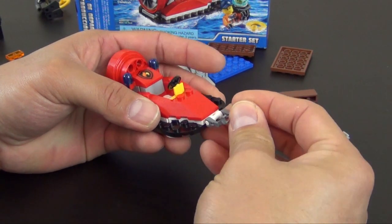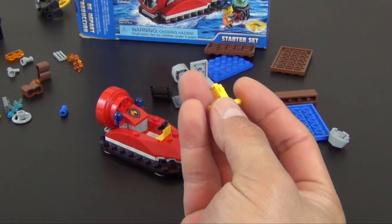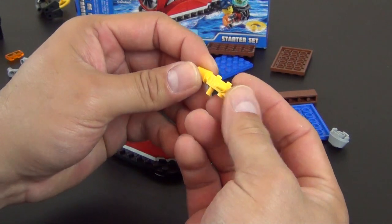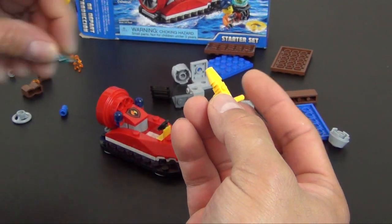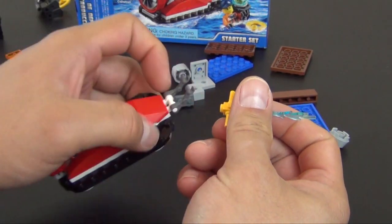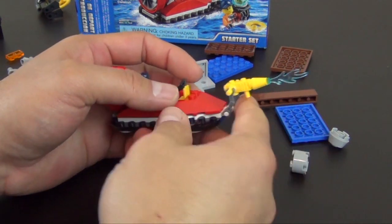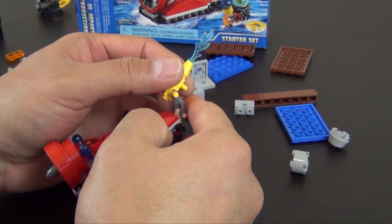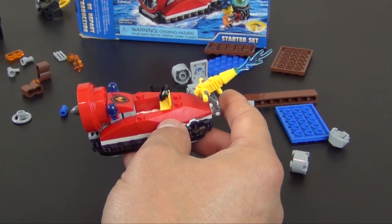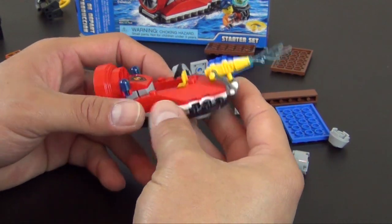We have a couple droid arms and a custom molded handle piece - it's not a rare piece but you don't see it too often. That creates the water nozzle that they can use to put out the fire. So that's basically it for the fire hovercraft.